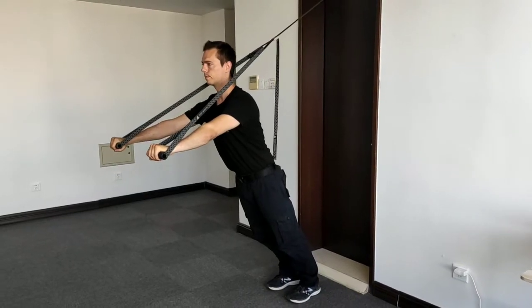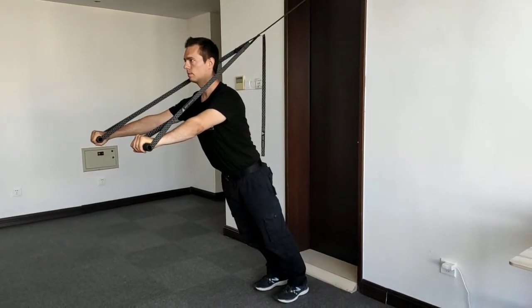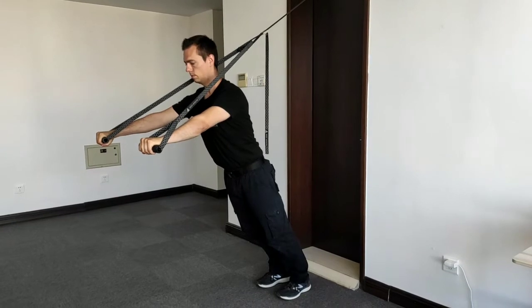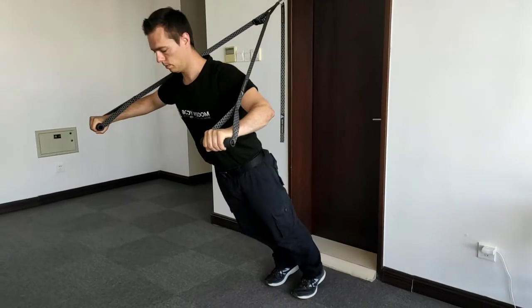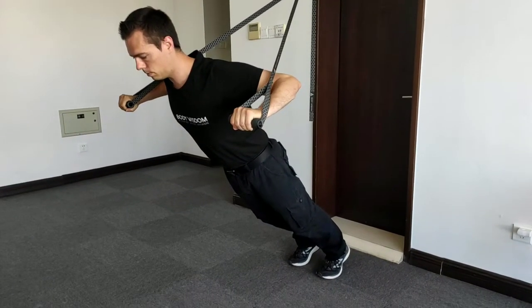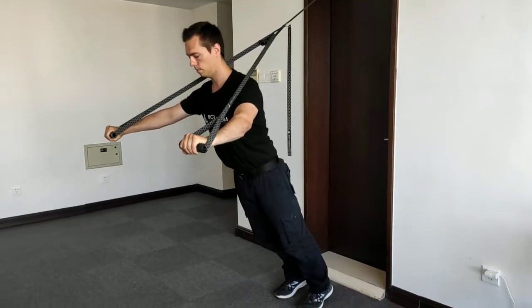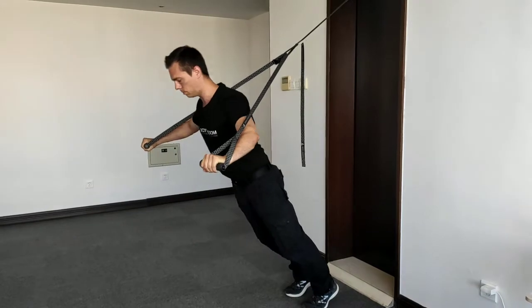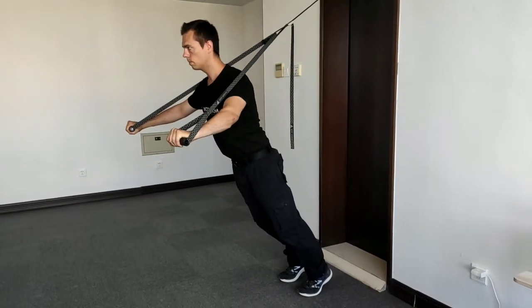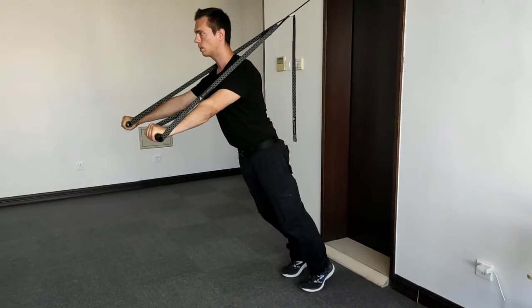Let's have a look at the chest press. Look away from the anchor point; the handles are 20 centimeters above the ground. Your body is always straight with basic tension — tense the abs, the back, and the glutes. Your palms face down, your arms are parallel, and you sink away from the anchor point by taking your arms and elbows back sideways until your forearms and upper arm make roughly a 90-degree angle, and your upper arm to the body a 45-degree angle. The straps should not rub against your shoulders. Push yourself back to the starting position.